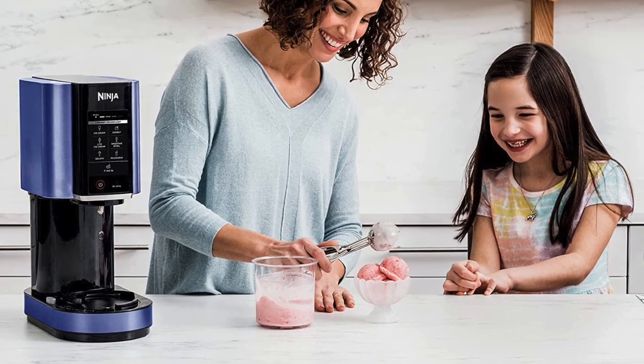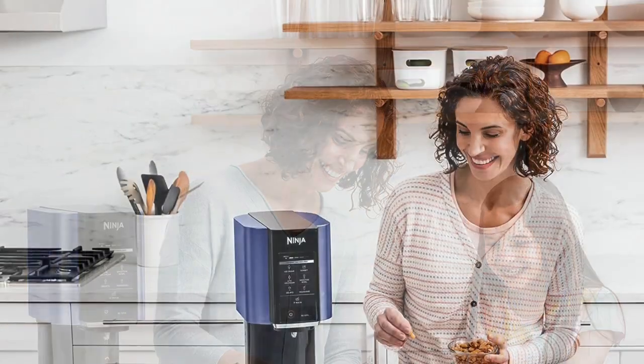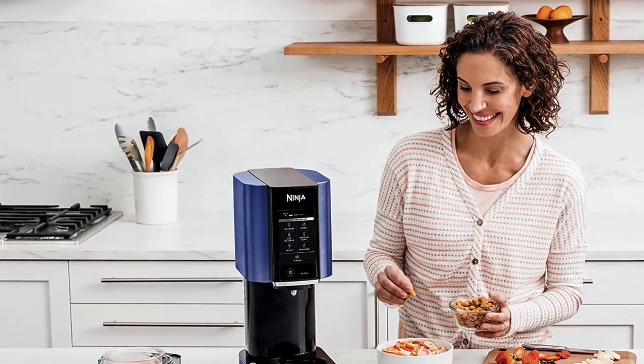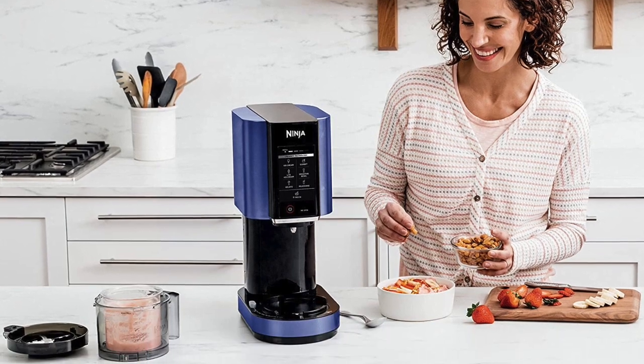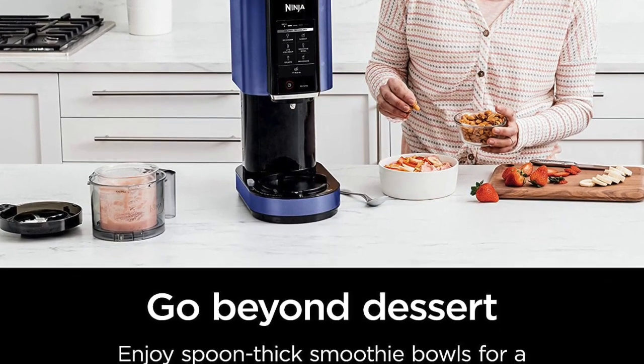The Ninja Creamy Ice Cream Maker also comes with a range of accessories that make it even more versatile. The machine comes with two silicone ice cream molds that can be used to create custom shapes and flavors, as well as a recipe book that includes a wide range of ice cream recipes to choose from.